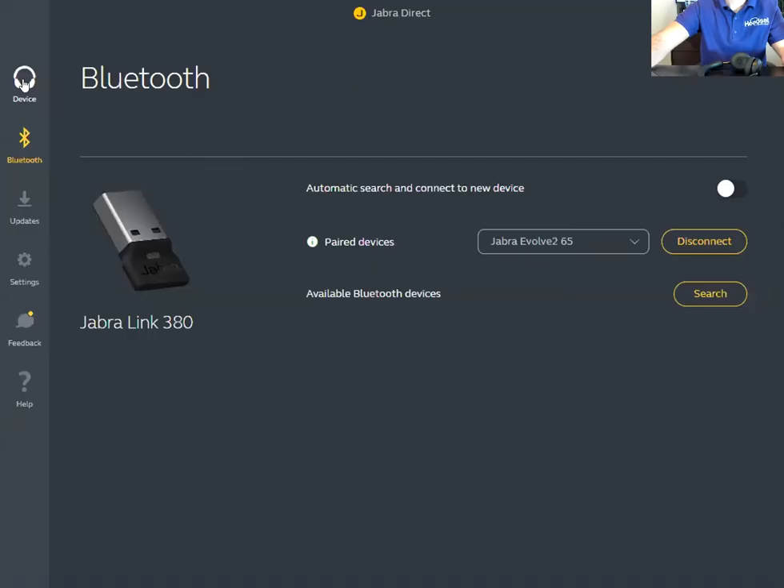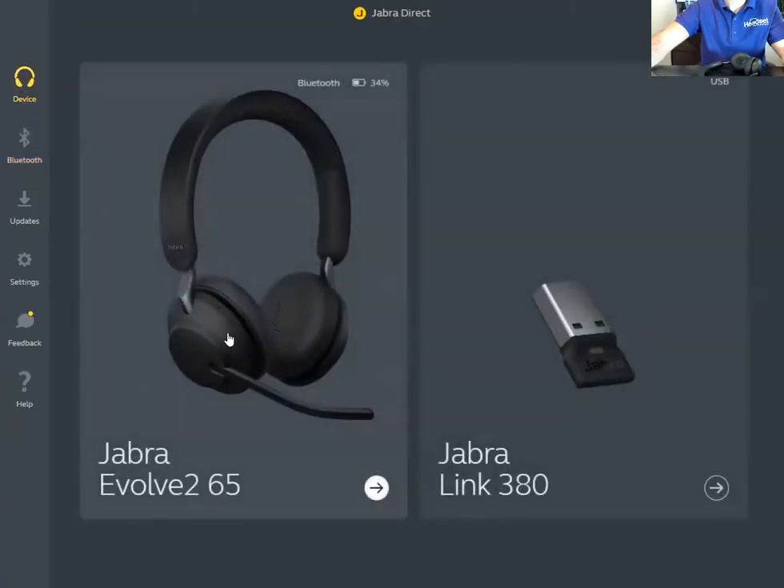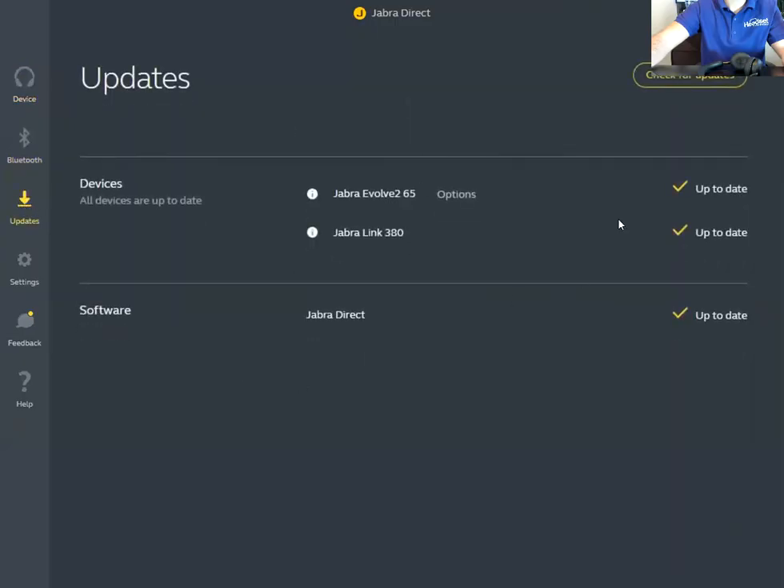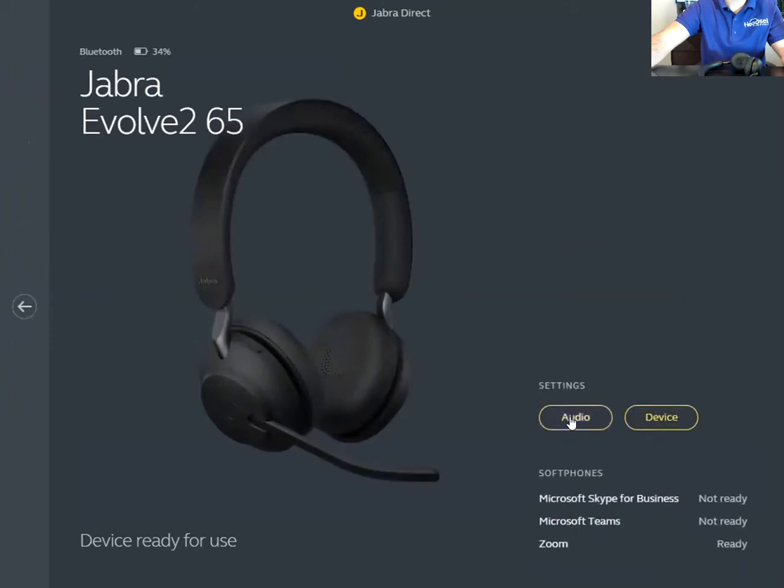There are quite a few things you can adjust in the Jabra Direct software. In the settings you can update both the USB dongle firmware and the headset firmware, as well as the Jabra Direct software itself. Just check for those updates to make sure your headset is fully up to date.